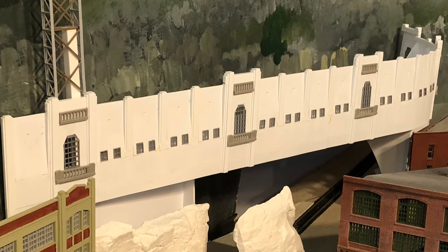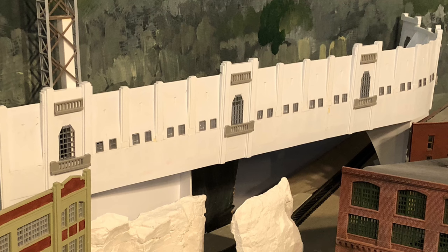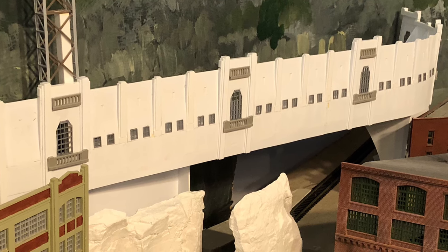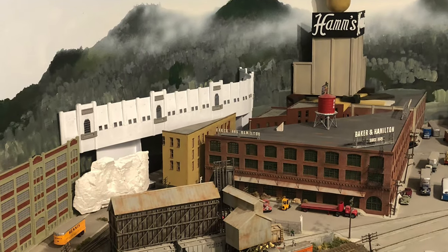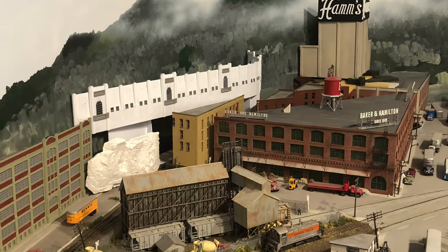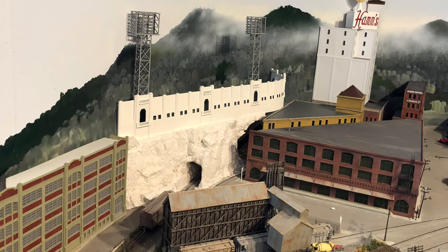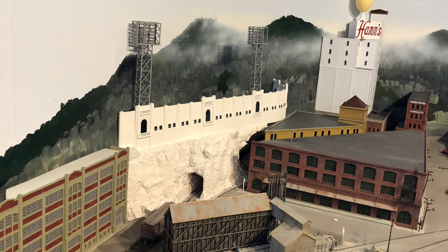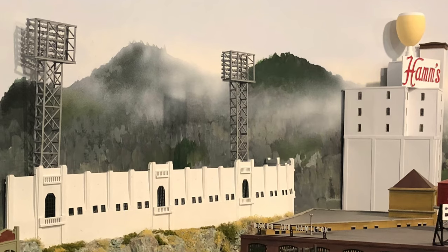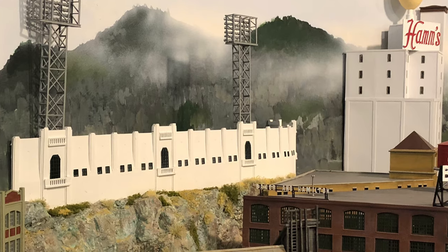Some surgery on that part of the layout was definitely in order. Probably the biggest challenge was how to keep two active tracks below it from being blocked. But with some maneuvering here and there, moving and rebuilding a couple of adjacent buildings — including the iconic Hamm's Brewery with its famous sign — I had successfully installed Seal Stadium with a track directly below home plate. And it sits upon Potrero Hill's outcropping of bluish-green serpentine, which I thought would be cool to model.